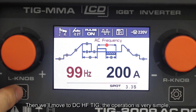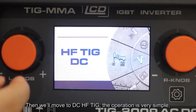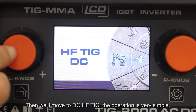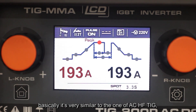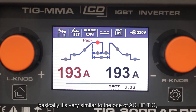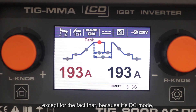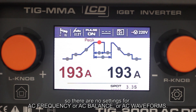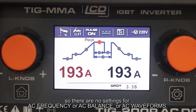Then we'll move to DC-HFT. The operation is very simple — basically very similar to AC-HFT, except that because it's DC mode, there are no settings for AC frequency, AC balance, or AC waveform.